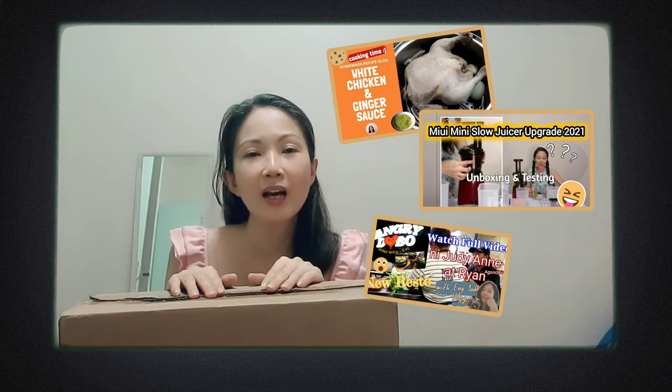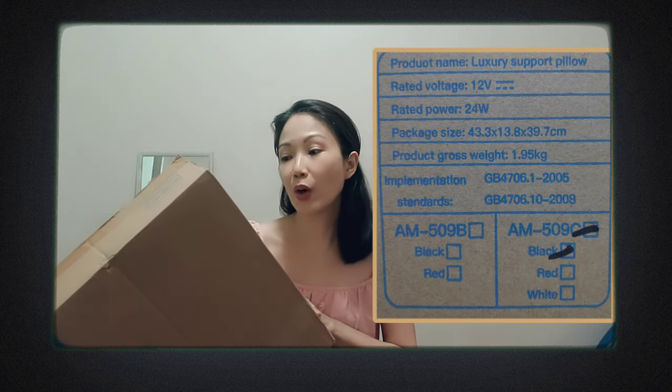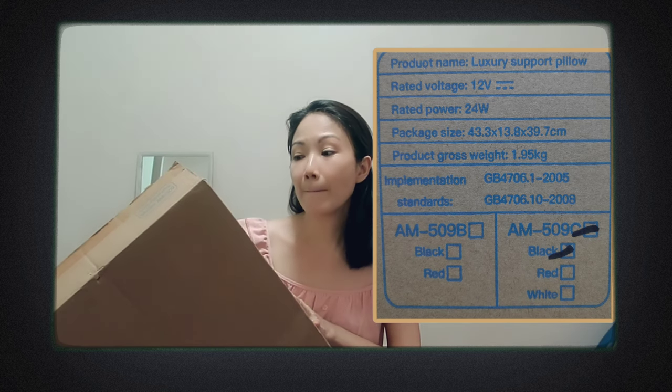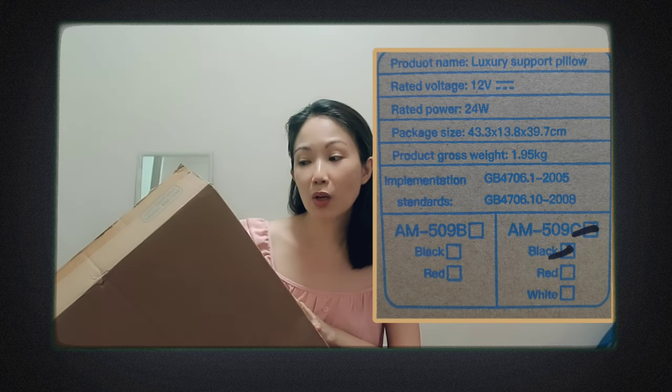Before the pandemic I did vlogs outside, but since the pandemic I've experimented and found some extra passions I like to share. If you like this kind of vlog and tips, please hit subscribe and hit the notification bell so you won't miss anything. The product name is Luxury Support Pillow. Voltage is 12 volts, rated power 24 watts, package dimensions 43.3 by 13.8 by 39.7 centimeters, and gross weight 1.95 kilograms.